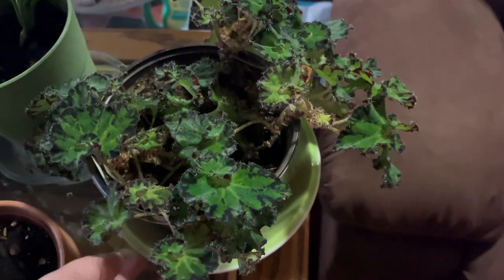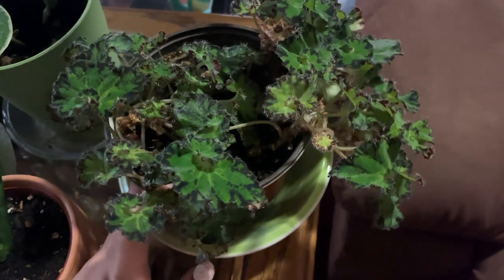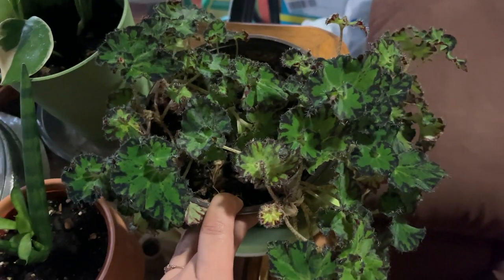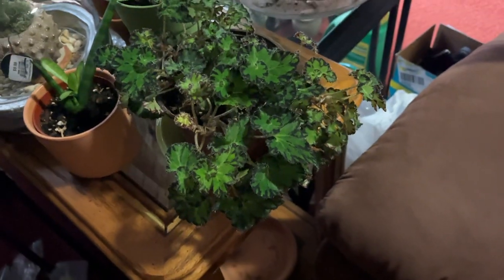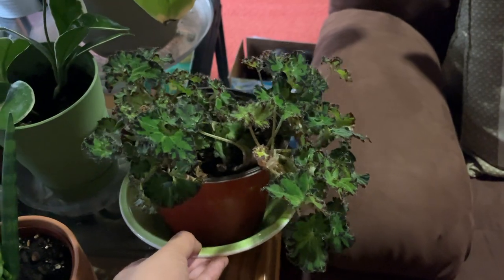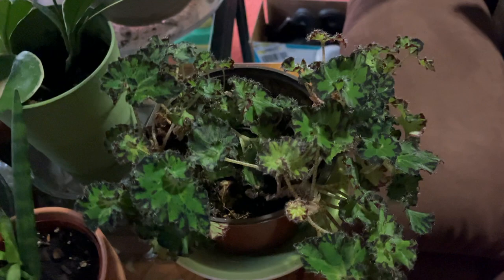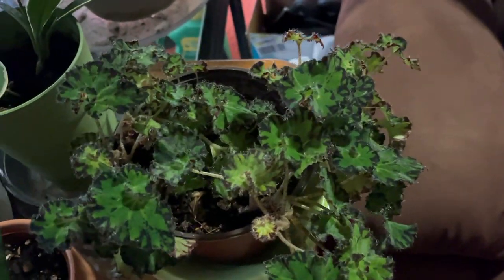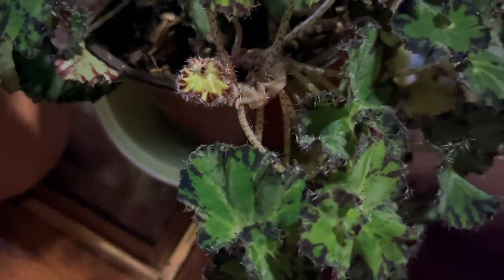On the other side here is a begonia — I think this might be a rex begonia, please correct me in the comments if I'm wrong. I actually don't really like this begonia, but the way my mom has it, really bushy and drooping — the way she has it planted — it's darling. I actually took a cutting the last time I was here to try and grow one because I was inspired by my mom's collection.